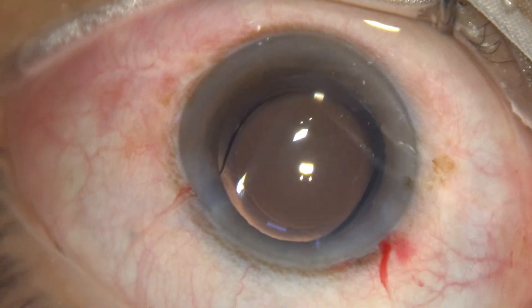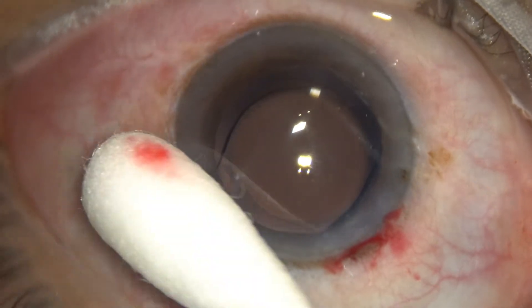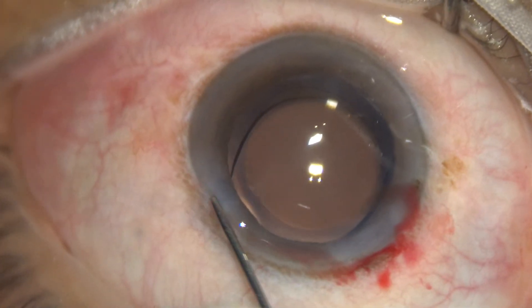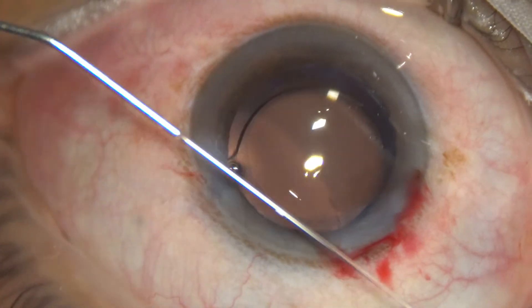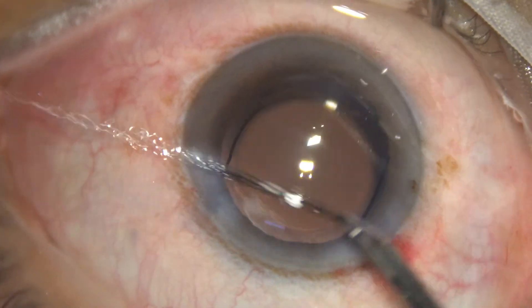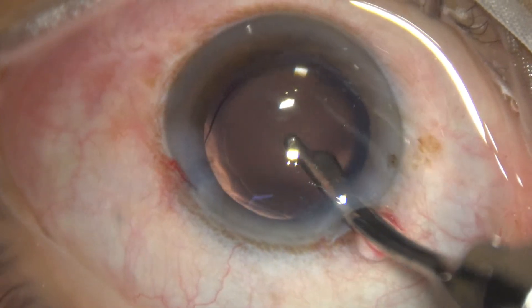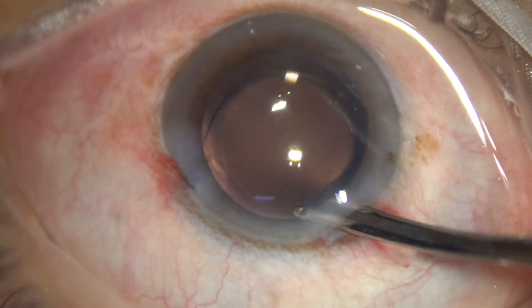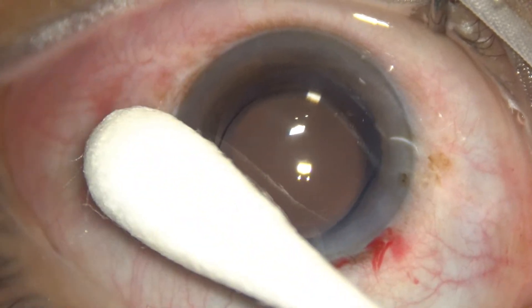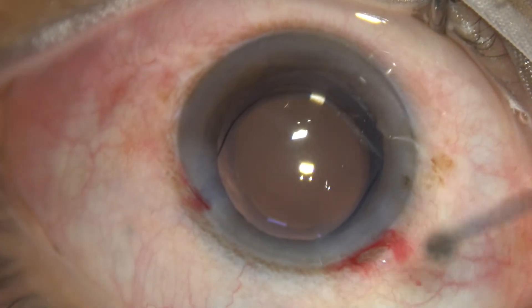Now we check the integrity of the wounds. There is some leakage on hydration. The IOP is on the lower side and there is some leakage from the side port, so we will hydrate again. Then we will do another irrigation aspiration, leave clean BSS in the anterior chamber, and form the anterior chamber nicely. We check the integrity of the wounds again — now there is no leakage, the IOP is fine, and we conclude the case.